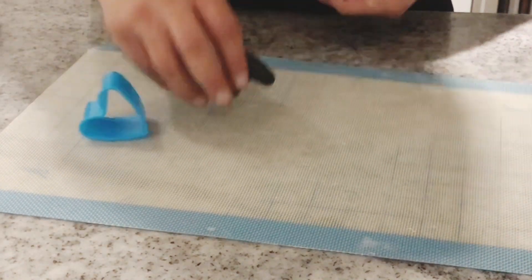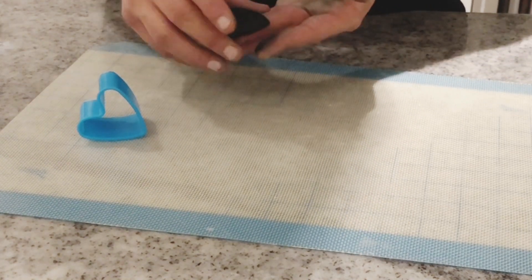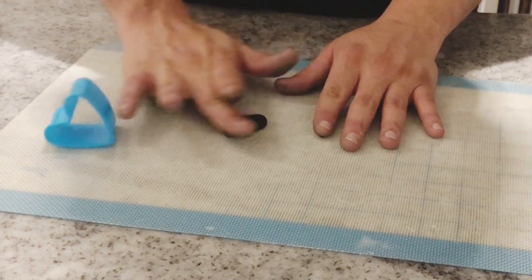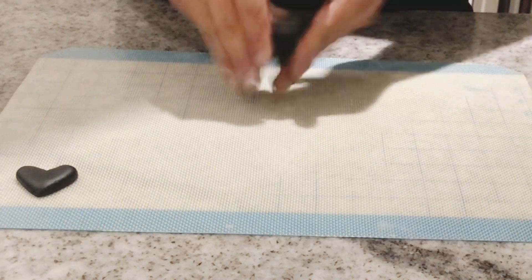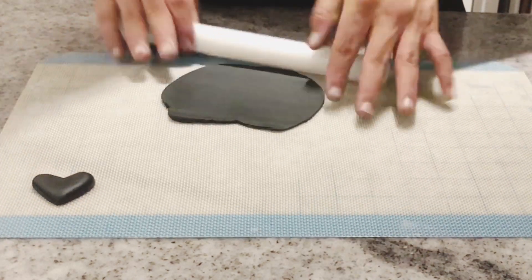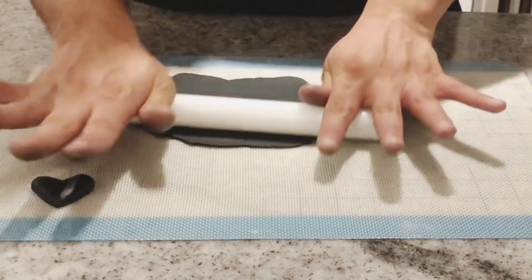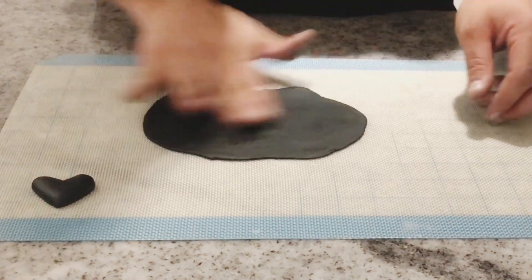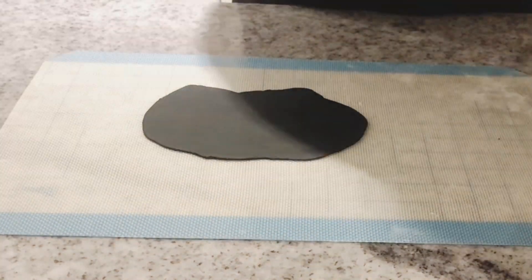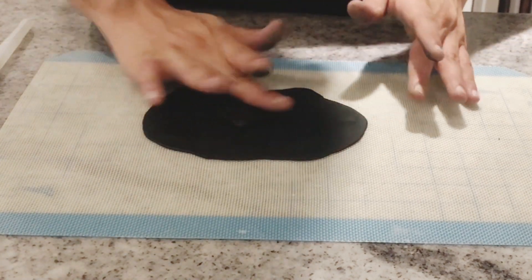With your fingers, make it smooth to take away all those rough edges. Once you're happy with the shape of your heart, put it aside. Roll some more fondant, but now to a two millimeter thickness. Put some edible glue on the back of your heart and place it over your fondant plate.